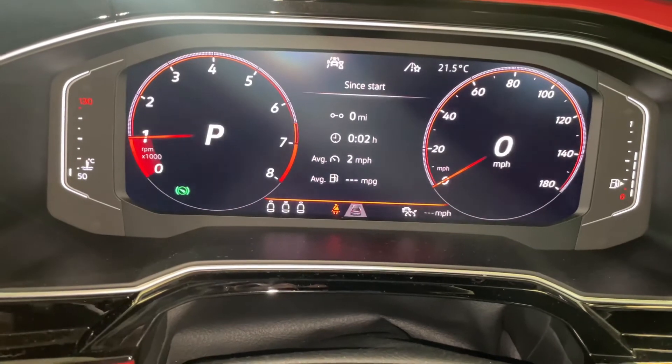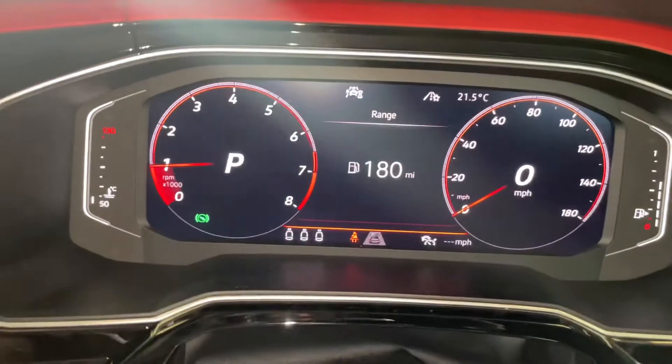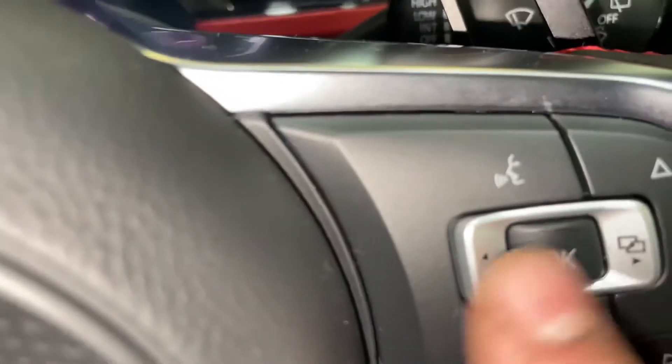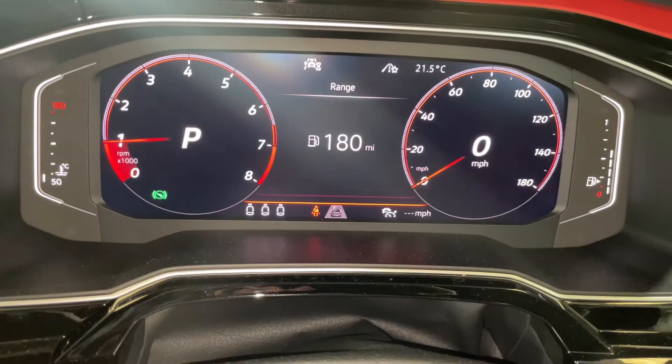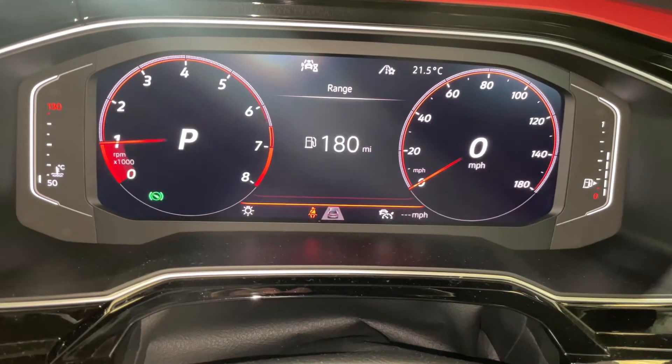...Driving Data, and then go all the way down to Range. The Range needs to be in the middle of the screen exactly like that. Then press and hold OK — you want to hold for about 10 seconds, and then after about 10 seconds let go of it.